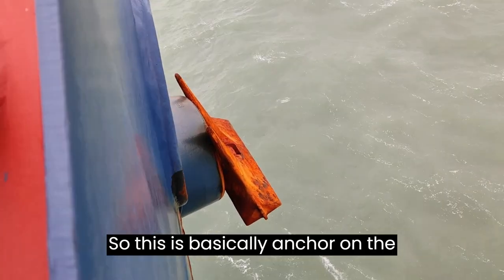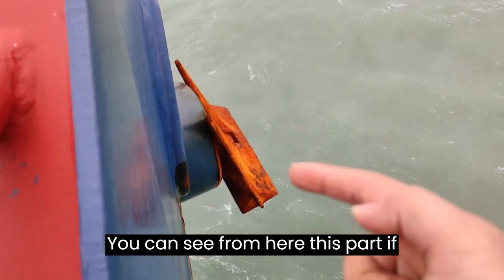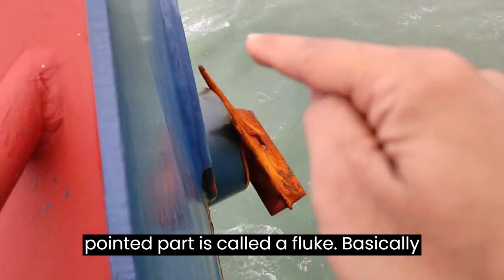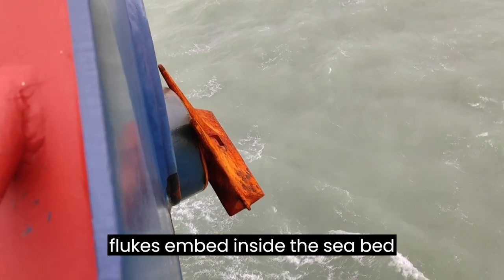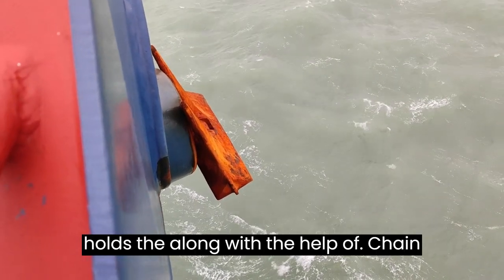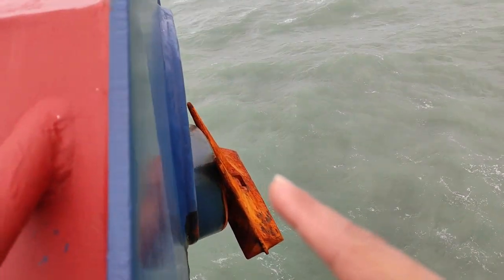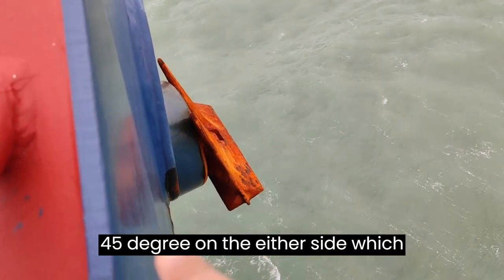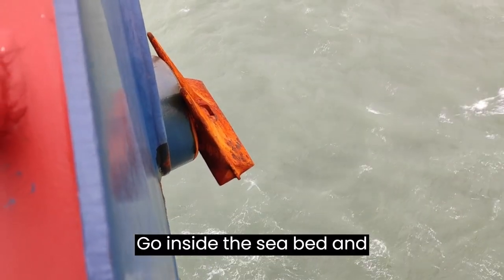This is the anchor on the starboard side — you can see from here. This part is called the crown, and these pointed parts are called flukes. Once the anchor reaches the seabed, these flukes embed inside it and that is how the anchor holds the ship. These flukes can also turn 45 degrees on either side, which helps the anchor go inside the seabed and hold on to it.